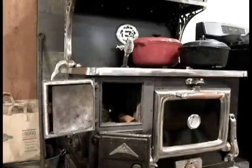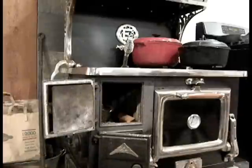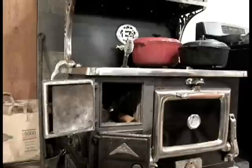Hey everybody, it's Angela, and today I am doing a non-crafting video — well, sort of non-crafting. I'm here with my wood cook stove, and it's kind of a cold and rainy day outside, so I thought I would go ahead and make some pumpkin muffins.